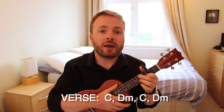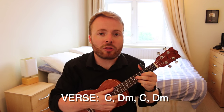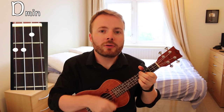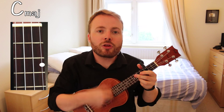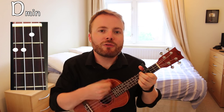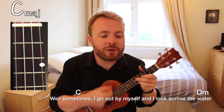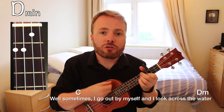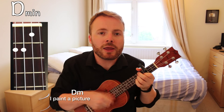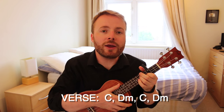Now basically the verse is just C to D minor, and you play that down, down, up, down, up, down, up pattern four times on each chord. So it'll go: C, 2, 3, 4, D minor, 2, 3, 4, C, 2, 3, 4, D minor, 2, 3, 4. And once you can play that, the verse will sound like this: 'Well sometimes I go out by myself and I look across the water.' And all of the verses are just C to D minor repeated again and again.